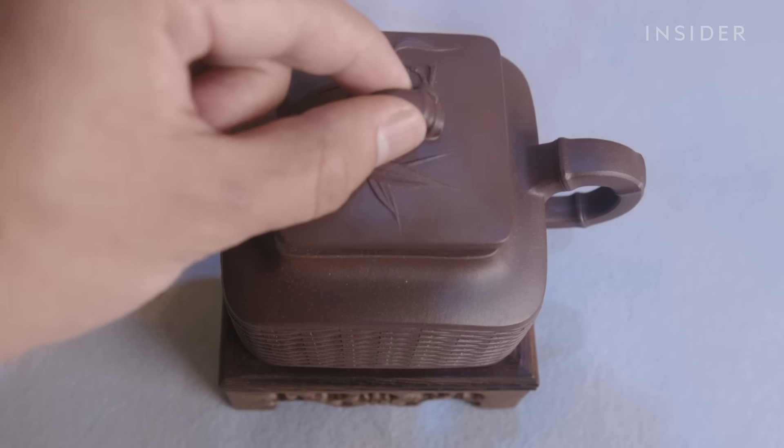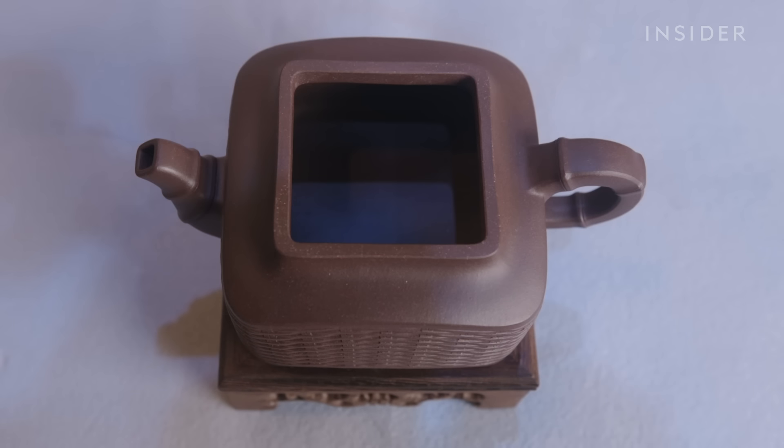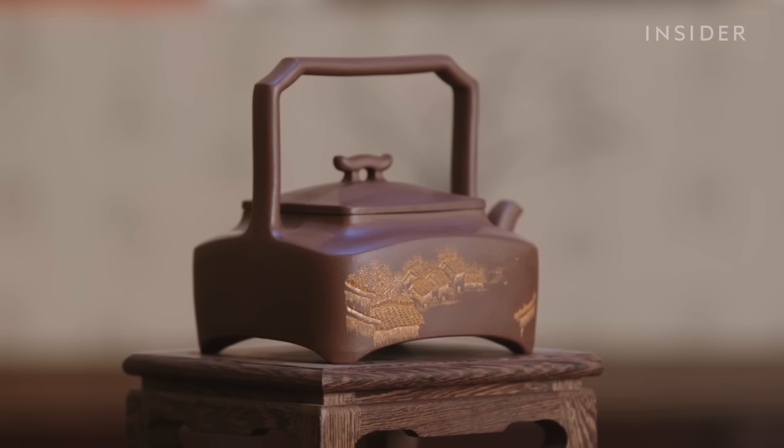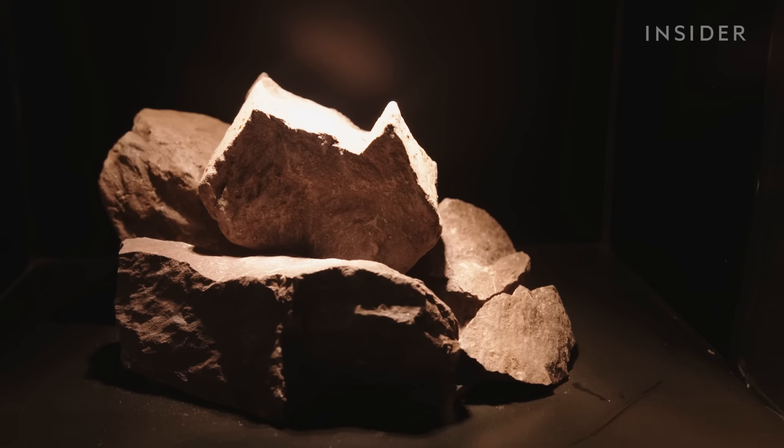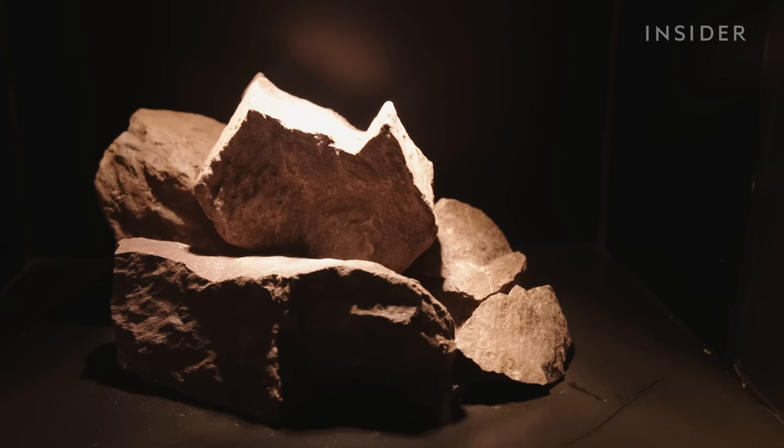Zisha teapots were one of the first teapots ever made, dating back to 10th century China. They're named after the rare clay that is made from 350 million year old Zisha ore. The ore can only be found in Dingxuzhen, primarily in Huanglong Mountain. It's near the city of Yexing, which is known as China's ceramics capital.